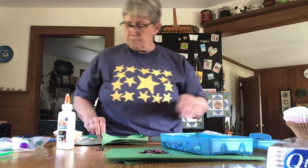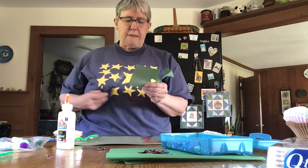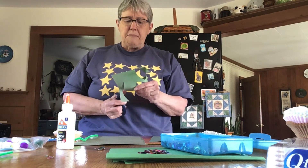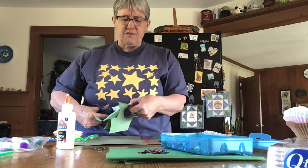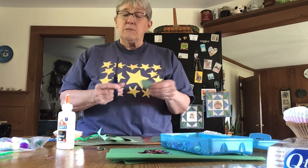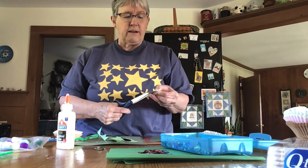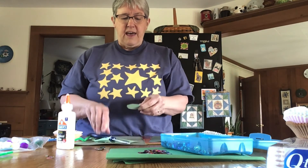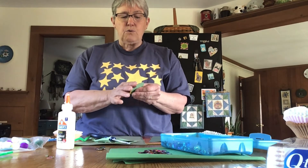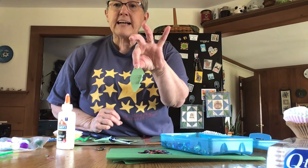Then take your construction paper and cut out a couple of leaves. You can make them smooth, round, or long — however you would like. You could also take your scissors and snip right along the outside edge of your leaf, and when you rough it up a little, your leaf will have some texture.